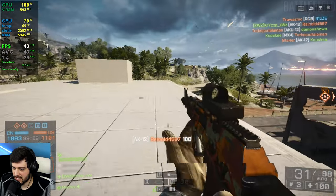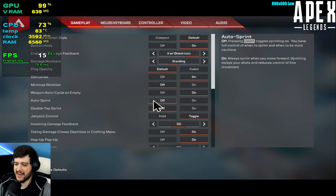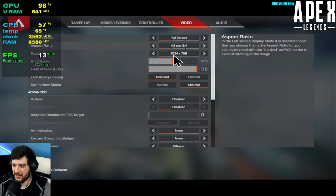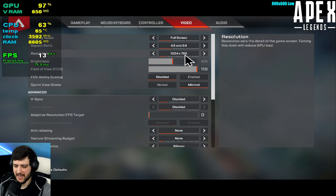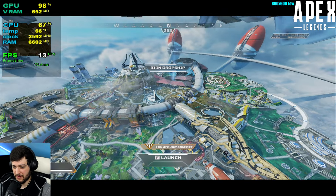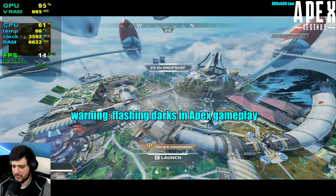Apex Legends is next, and it's terrible. Set to 800x600 in the launch options and lowest settings possible. It's sitting in the 20s FPS — obviously really bad for Apex Legends.